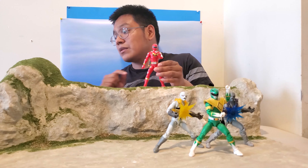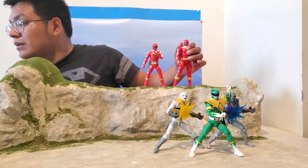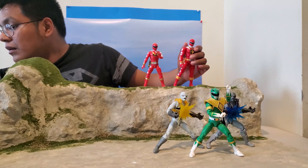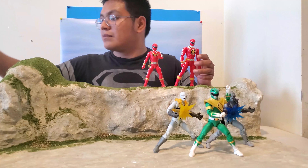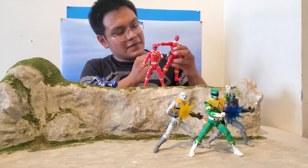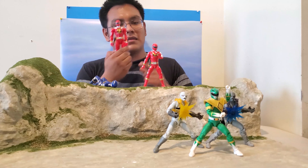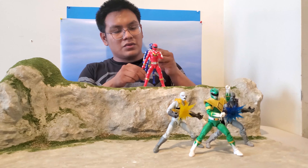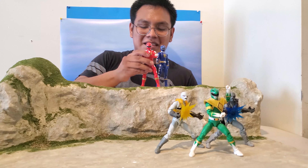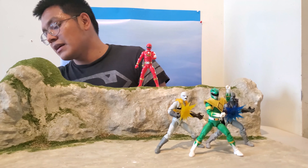The holster doesn't sit quite as deep as the legacy version, which had a slit to slide the weapon in with the season logo. This one doesn't have that. You can also put him next to the Blue Ranger from the three-pack. The blaster is different from the team-up version and is a lot easier to put in his hand for poses.